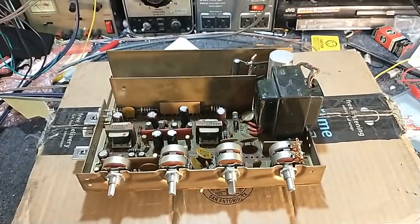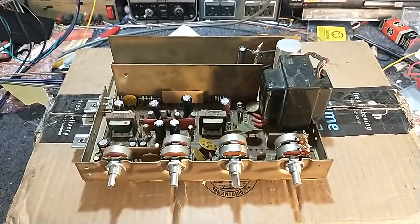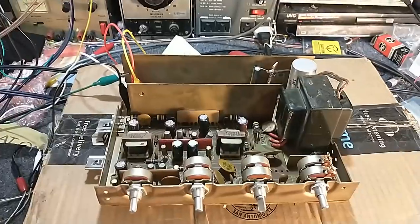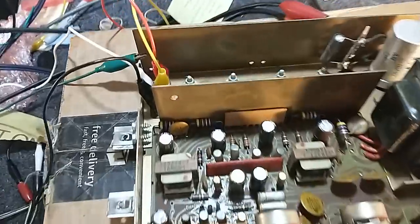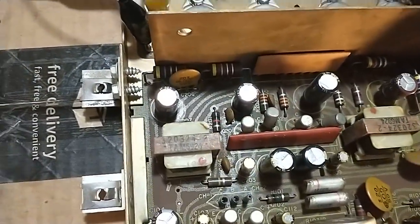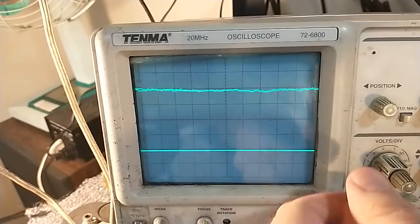We're going to hook it up so that you can see what the noise looks like and maybe attach a speaker so you can hear it. Then we'll go about troubleshooting what's wrong. So we got it all plugged in. I've got my speakers wired up here, scope ground wired up. There's no signal input right now. And if we go over to the scope, we can see that one channel has our noise.